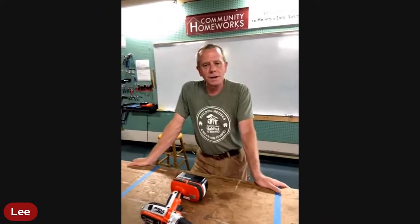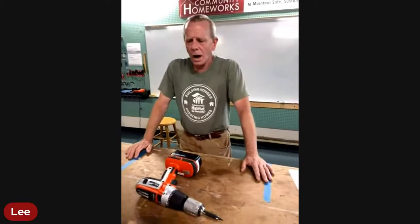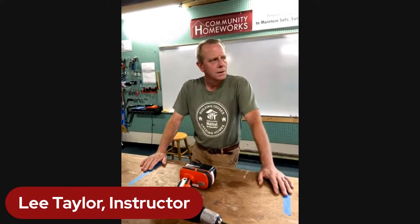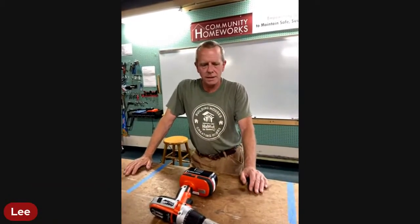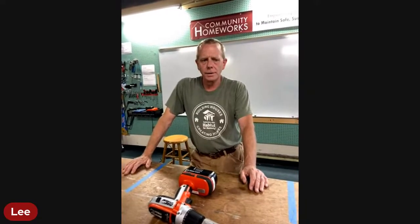Thanks for watching. So what we're going to be talking about tonight, like Jason said, is the safety aspect of power tools - that always takes a minute to get through. We're going to talk about some of the most common tools out there. If you have a question, there should be an area in the comments section where you can ask. These classes have a lot of overlap by design, so you start to see all the connections in anybody's home.